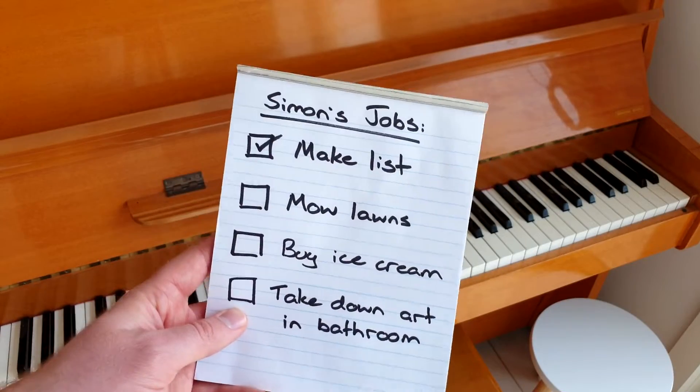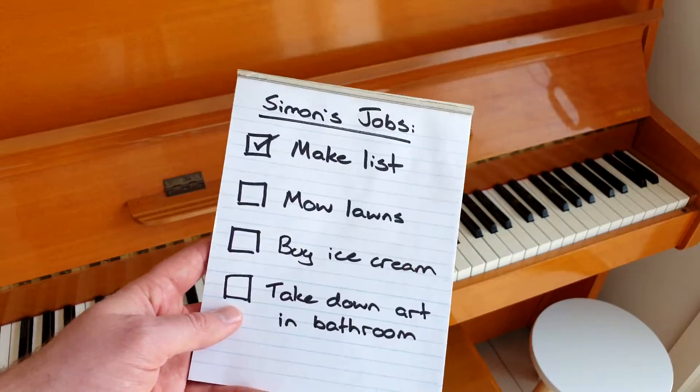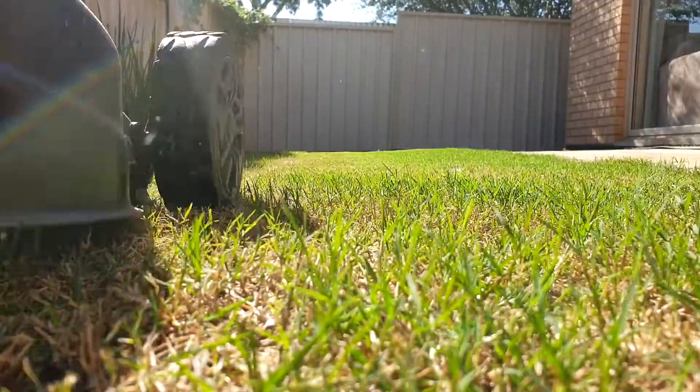I've been out in the heat for ages doing a few odd jobs. Mow lawns? That takes so long. After all that hard work, I think I deserve a big bowl of strawberry ice cream.